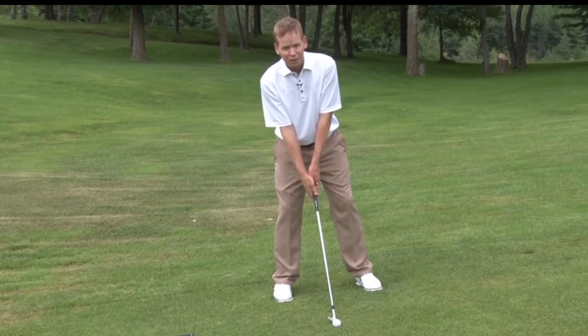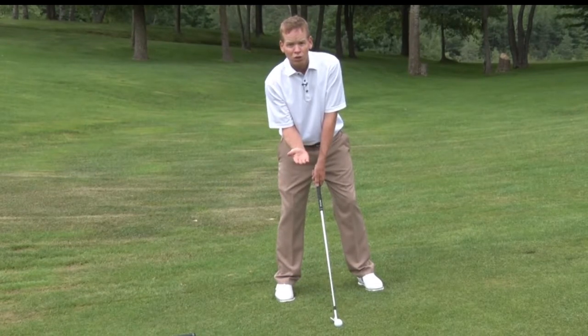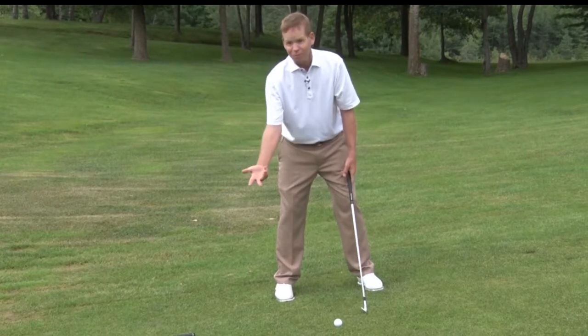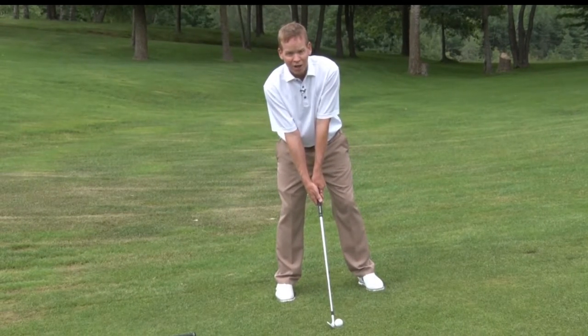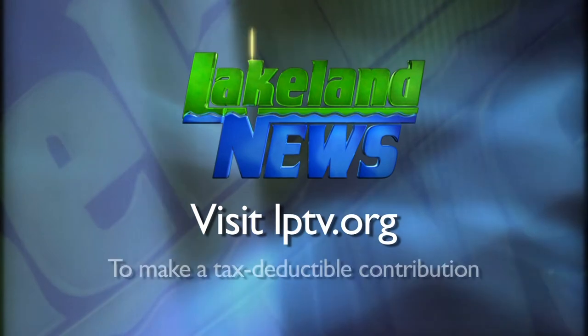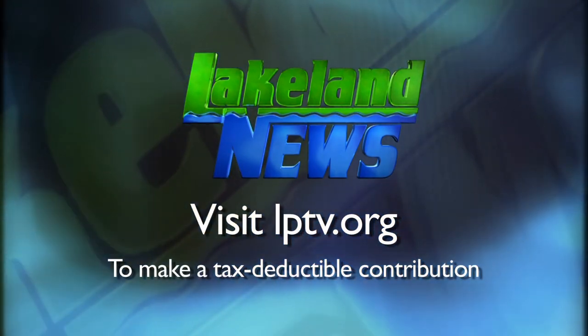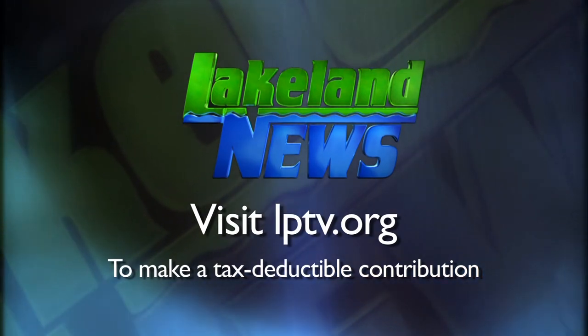With the club perpendicular to the slope, it's added loft, so we're going to need one more club. Instead of the nine, I'm going to hit the eight. And again, follow the slope with your swing.